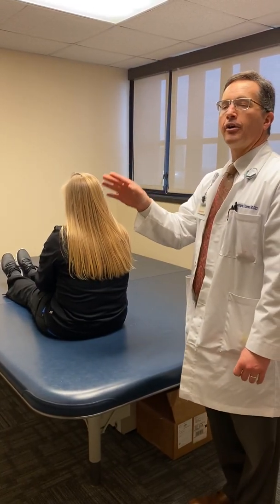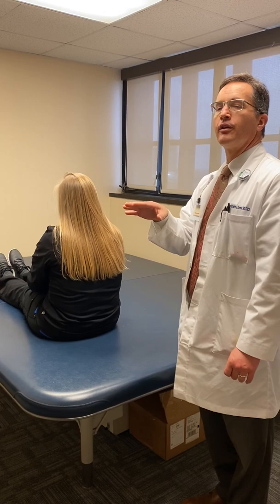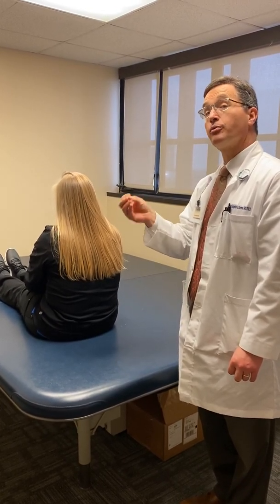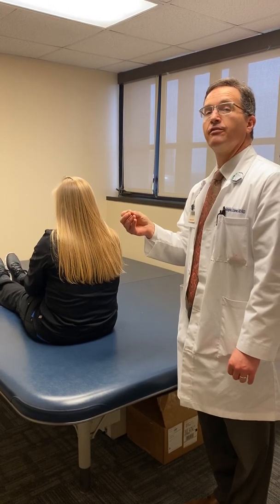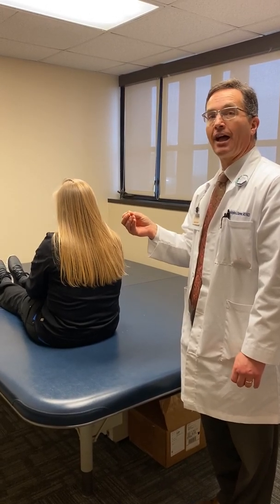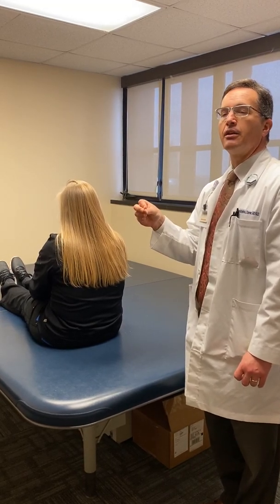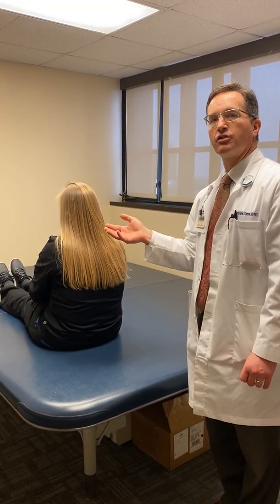In our prior video, we went over the Dix-Hallpike test, which is done primarily to diagnose the presence or absence of BPPV, or benign paroxysmal positional vertigo. Now, once the diagnosis is made, we're going to go over how to treat this.